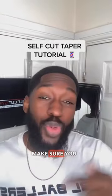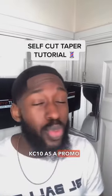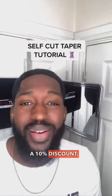Self Cut System — make sure you check out the link below and be sure to use KC10 as a promo code to get a 10% discount.